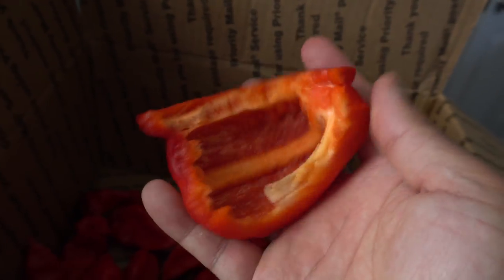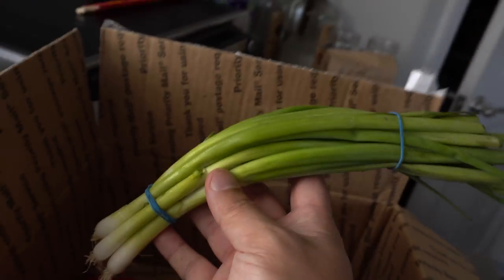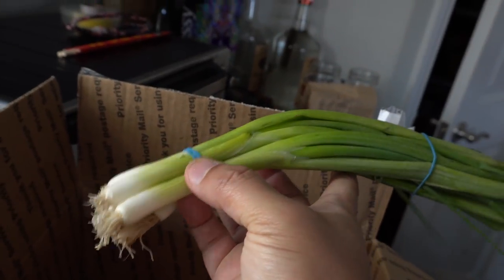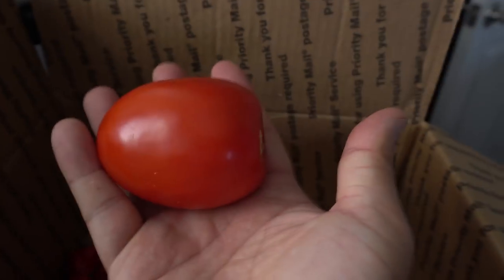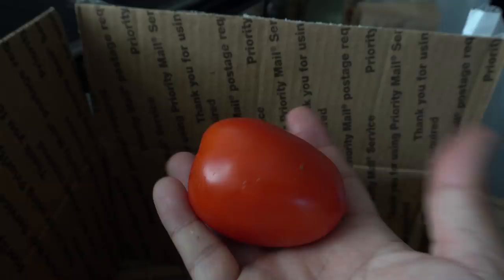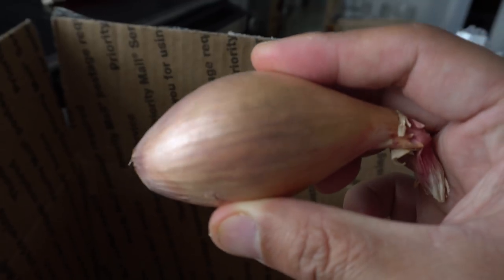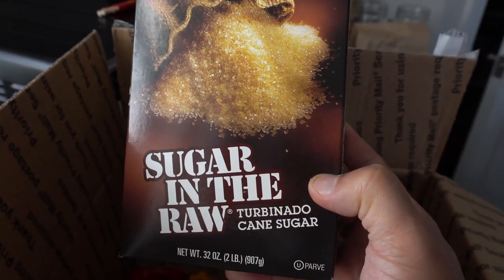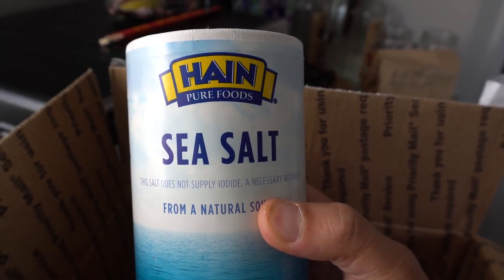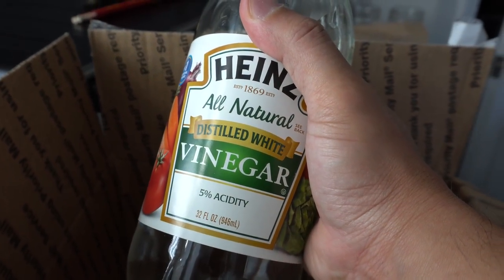You're going to need half of a large bell pepper, half of a lemon — if you don't have lemon you can use lime — and some green onion, just one is enough. One roma tomato, we're going to cut it and take the seeds out. And one shallot. One teaspoon of sugar, any kind you like. One teaspoon of salt. And the last ingredient is white vinegar — you will need three quarters of a cup.